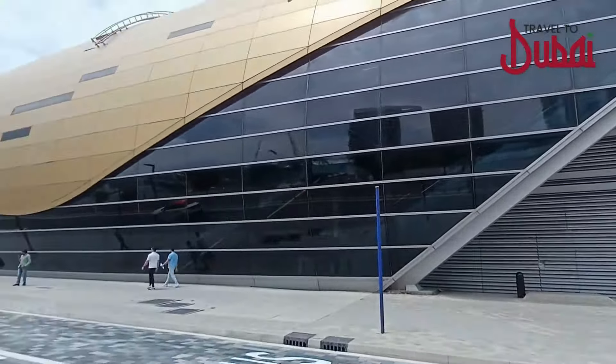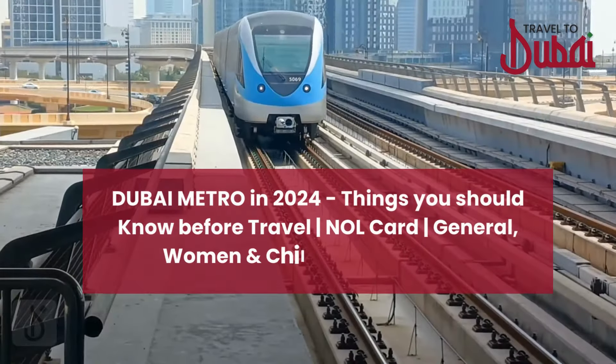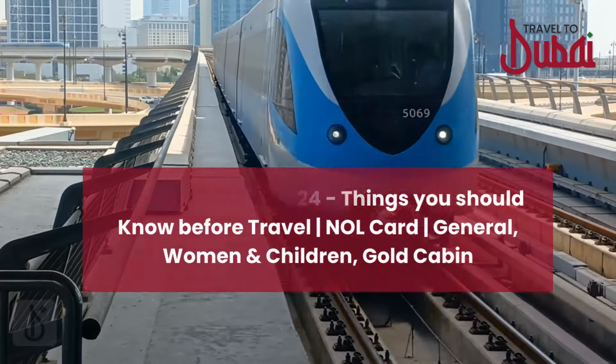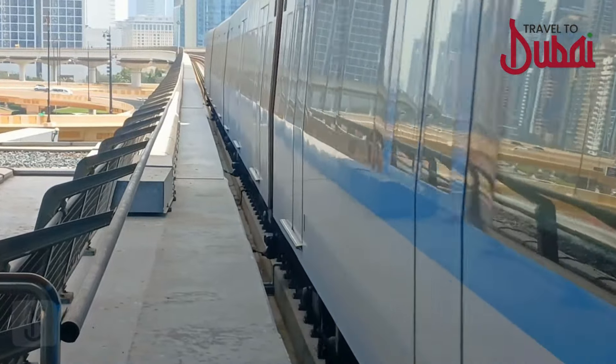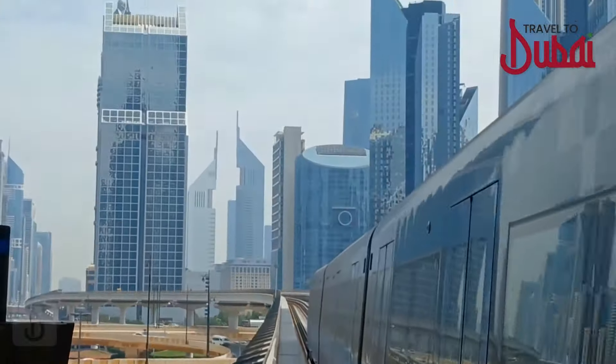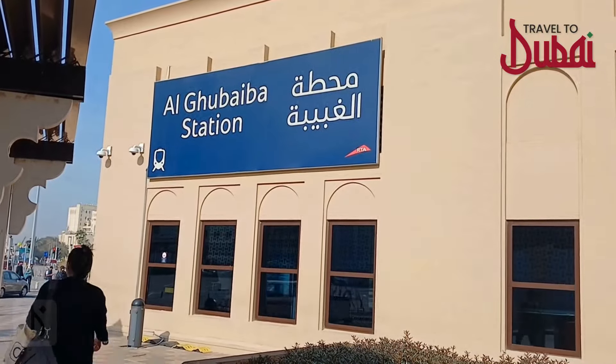Hi everyone, welcome back to Travel to Dubai. Today I'll be sharing everything you need to know as a first-time tourist riding the Dubai Metro. The Dubai Metro has become a go-to choice for public transportation due to its accessibility to various destinations, efficiency, and affordability. So let's dive into it.